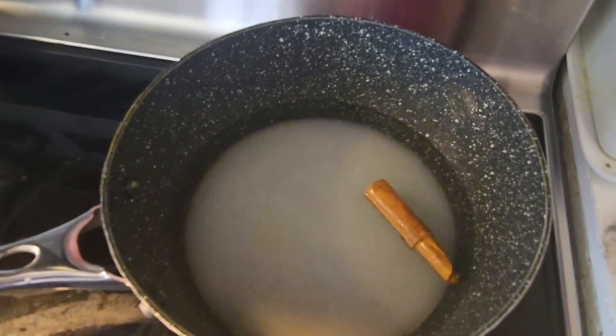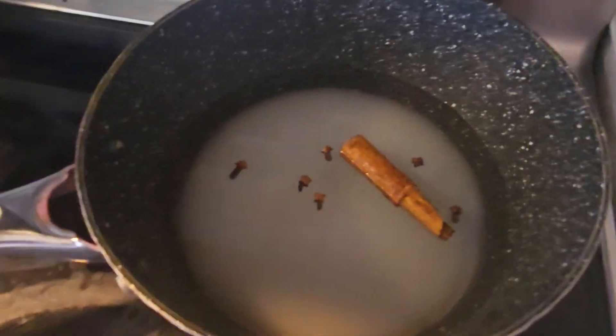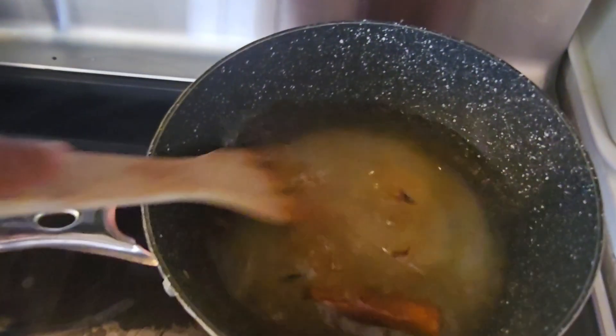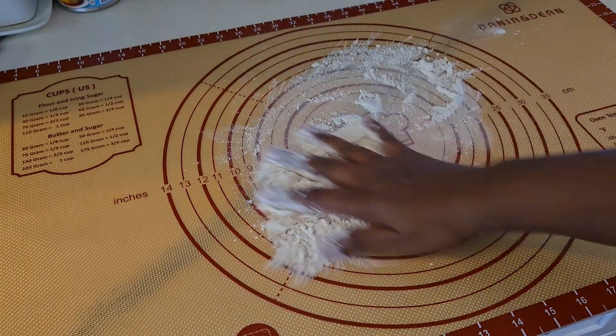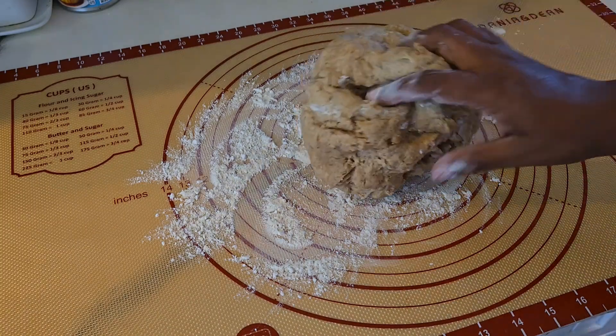For the syrup I like to add a cinnamon stick, a couple of pieces of cloves, and you can also add star anise. I also added about a tablespoon of vanilla. Let that boil down until you can't see the sugar anymore, bring it to a boil, then turn it off.